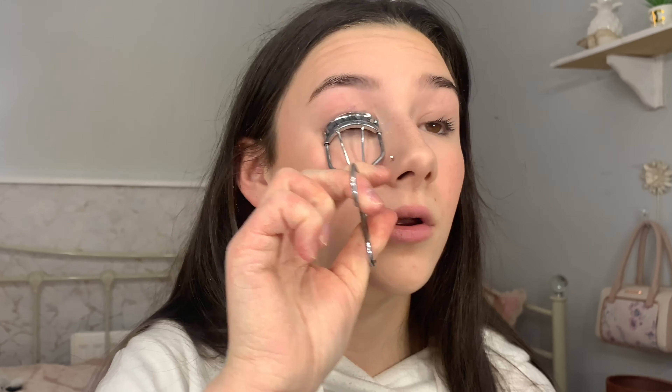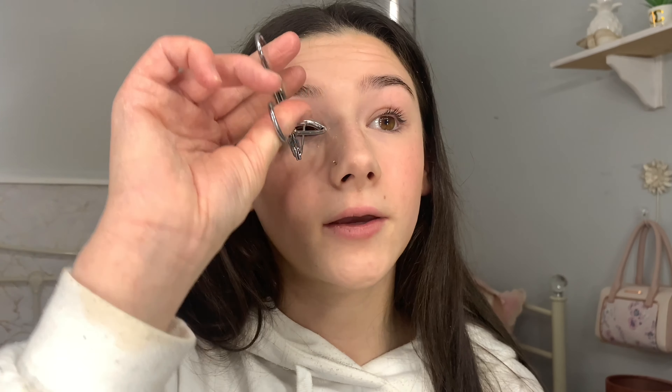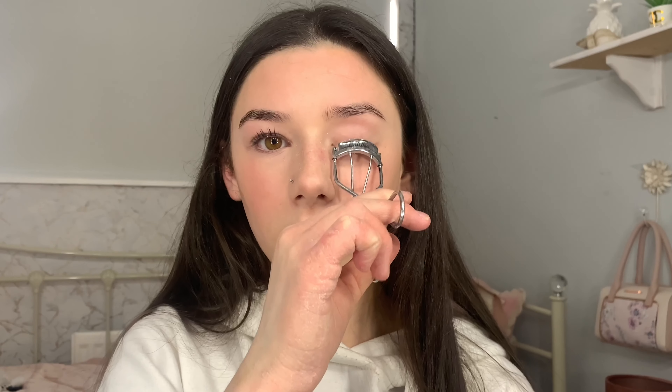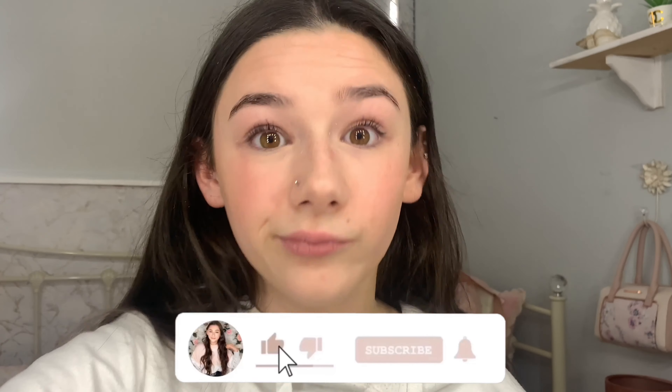Normally I would do mascara next — I use the Thick and Fast mascara by Soap and Glory. But first I would curl my eyelashes. This is my eyelash curler, I think it's from Humber. I curl my eyelashes between coats: curl, mascara, curl, more mascara, curl again. I normally put like two coats on.